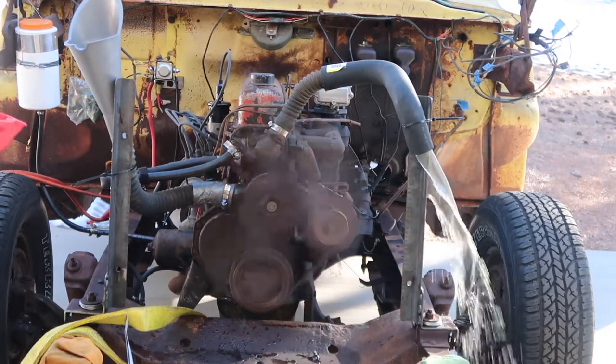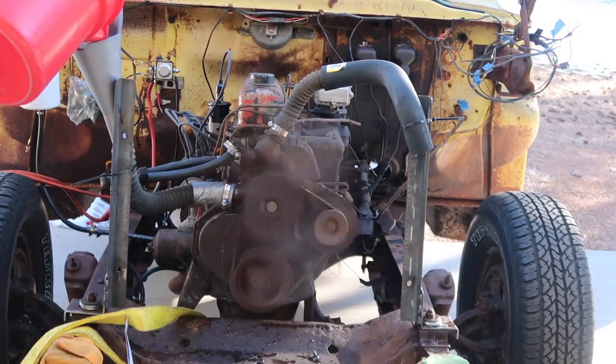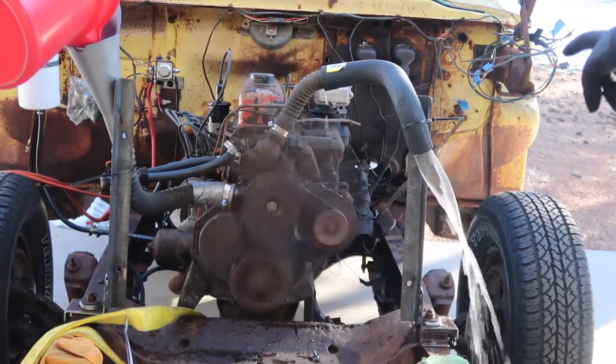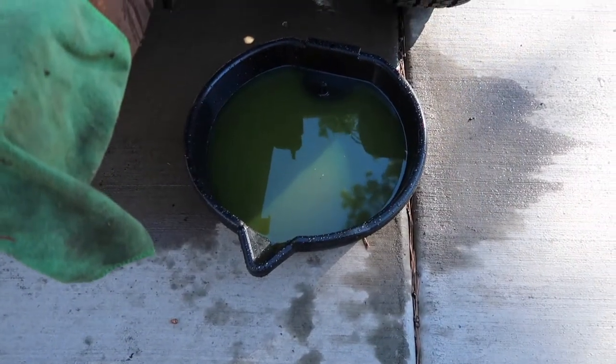Looks like the pump's working and it's flowing through the cooling jacket. The water flowing out seems to be pretty clean. We captured some of the water and it looks like it's pretty clear — just a bit of antifreeze in it.